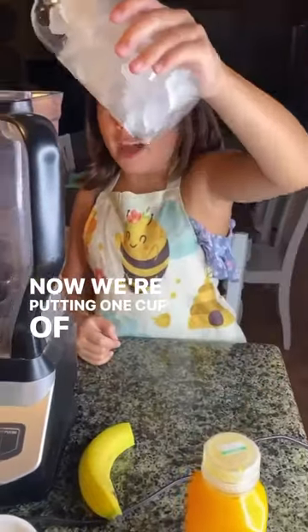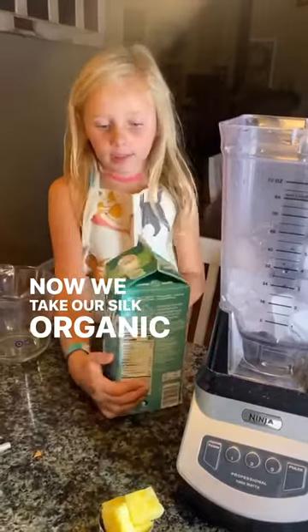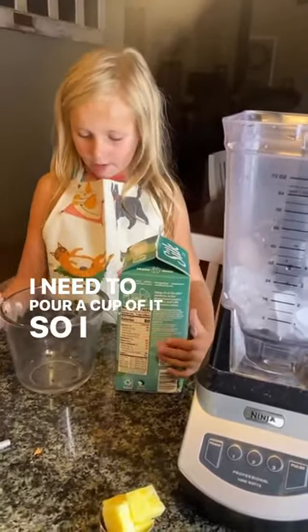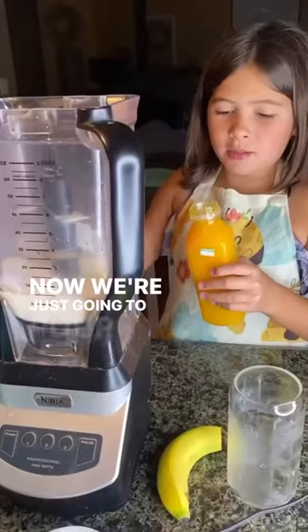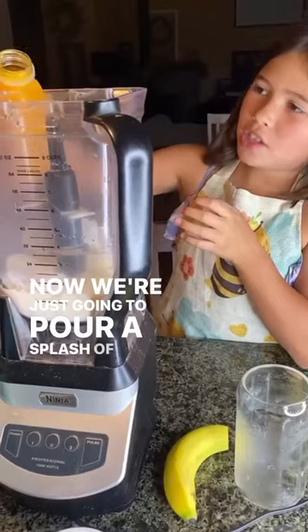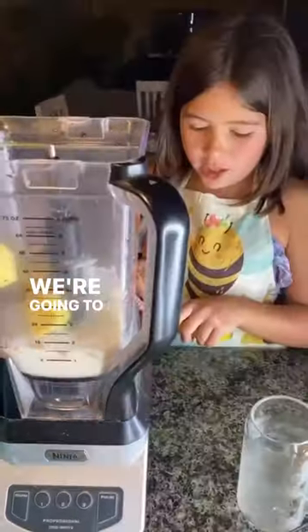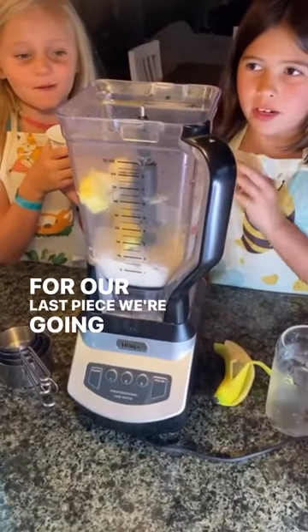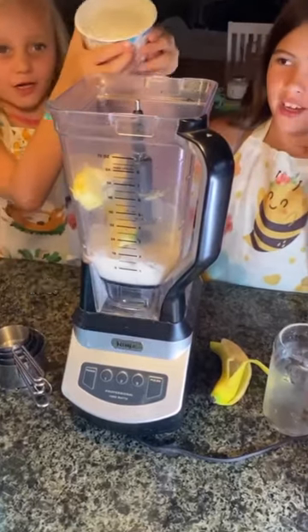We're putting one cup in. Now we take our soy or organic oil and pour a cup of it. Now we're just going to pour a splash of orange juice. We're going to peel and put in an entire banana. For our last piece, we're going to put our entire soy yogurt in it.